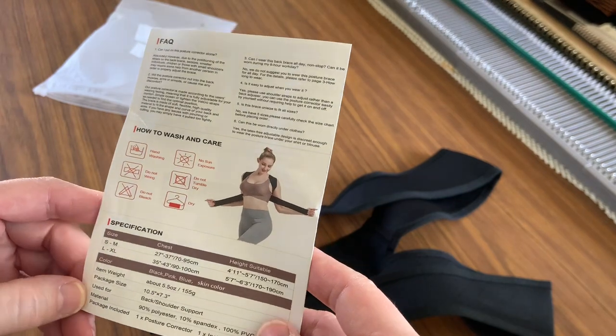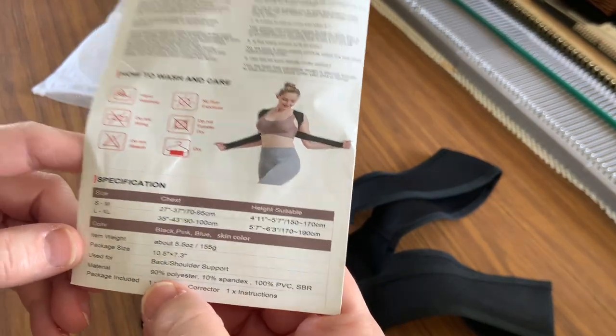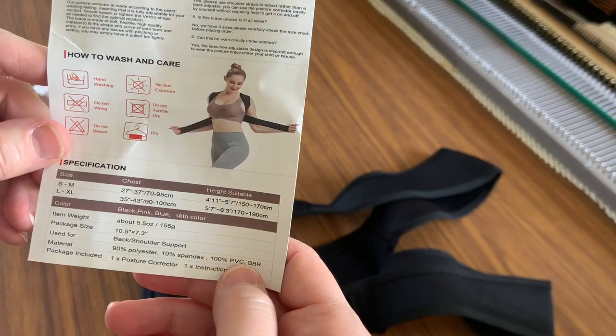It tells you about the different sizing. It's used for back and shoulder support. Here's what we're looking for: 90 percent polyester, 10 percent spandex, 100 percent PVC.